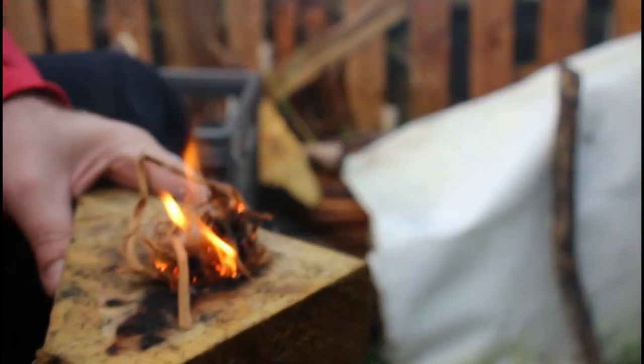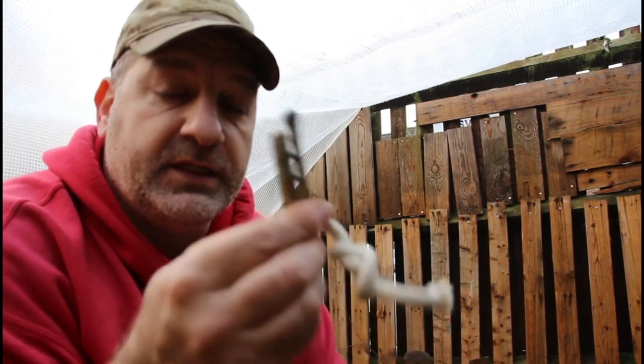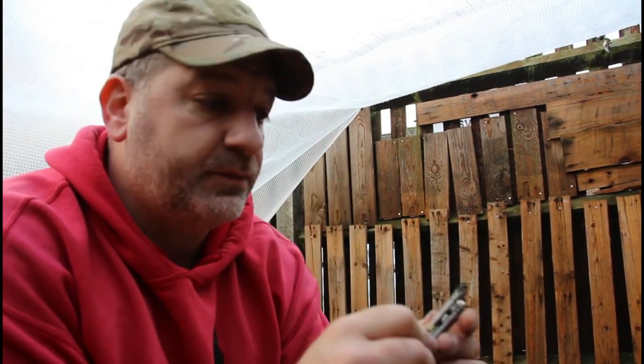There we go! Sorry for the lighting — I'm outside under a tarp. Again, very handy item. If you can light cedar with it, you know you're good to go. That's my favorite thing — I prefer cedar over jute.